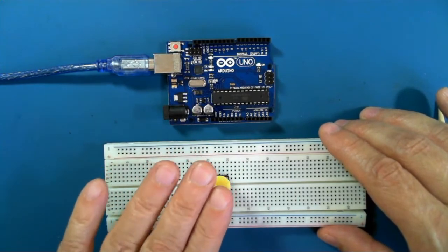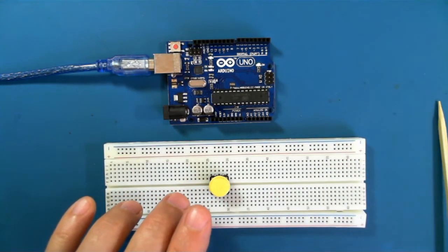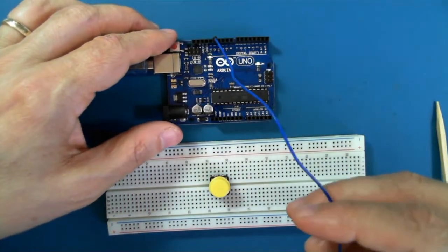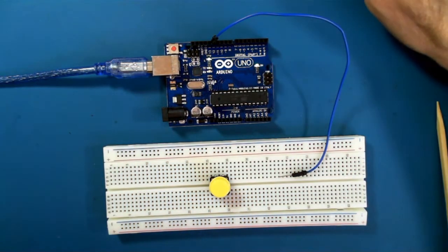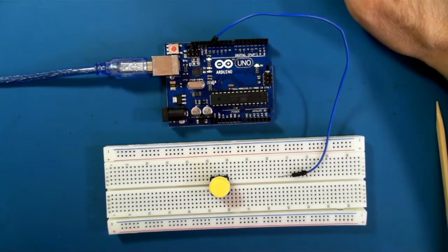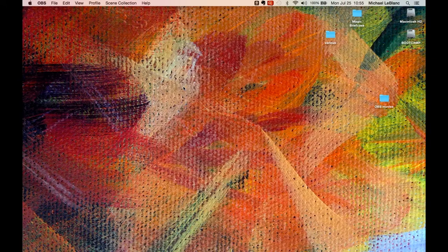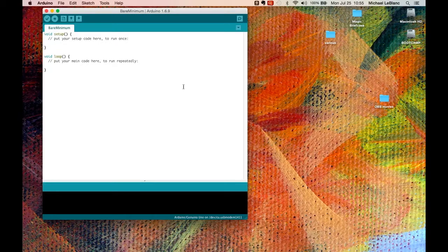We're not going to deal with the push button just yet, but I'm going to connect up pin 12. And then we'll switch to the computer and develop a simple program to read pin 12 to see what Arduino thinks the state of that pin is.